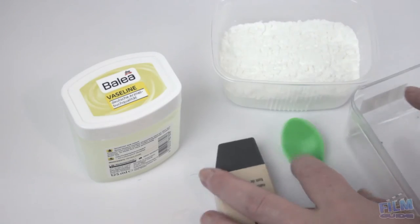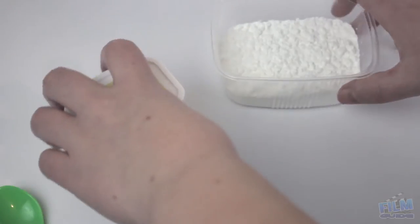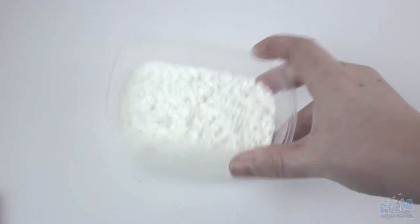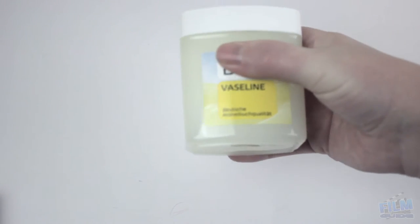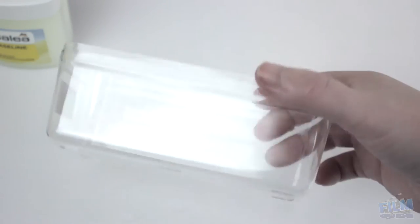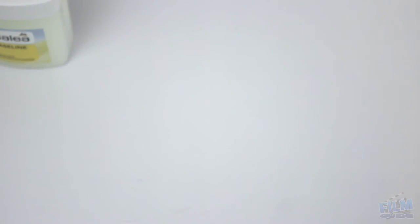I hope you will enjoy this section. Enjoy! Okay, what you will need is some flour, some Vaseline, foundation, a container, and a spoon or mixing tool.